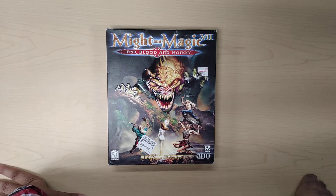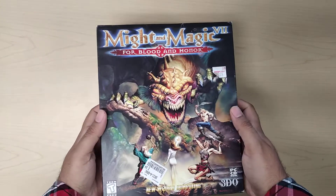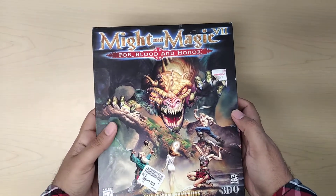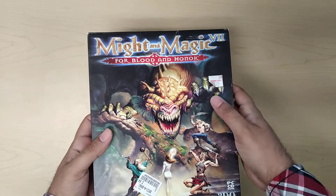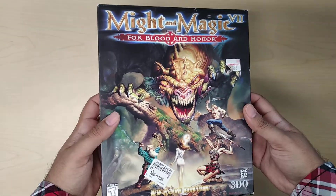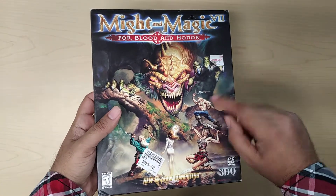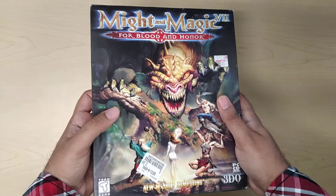Hello again everyone and welcome back to my channel. Today we're going to be reviewing Might and Magic VII: For Blood and Honor. This was, I think, the only game in the Might and Magic series that I've played — well, I played two, and this is the second one. So let's get started.